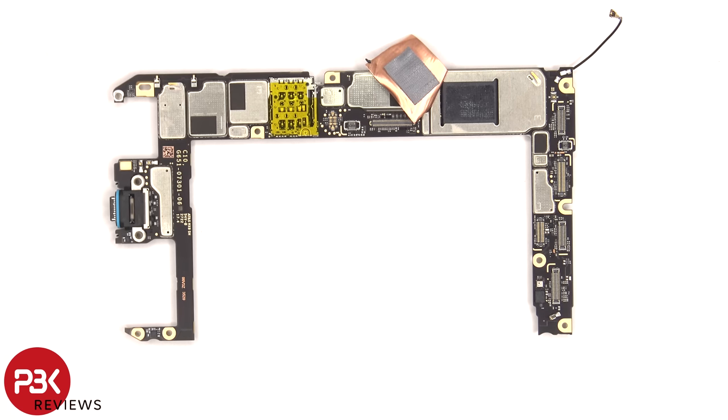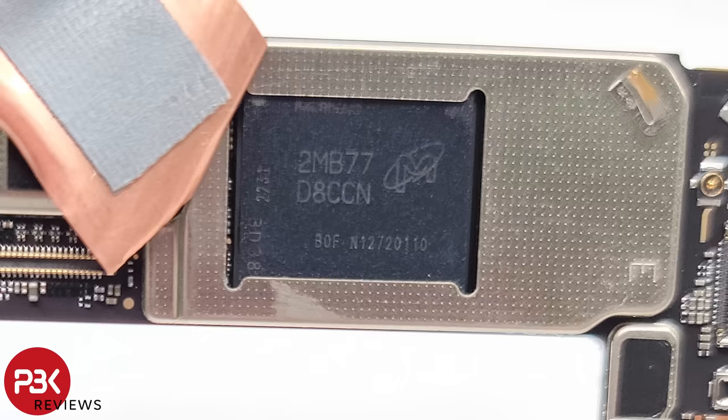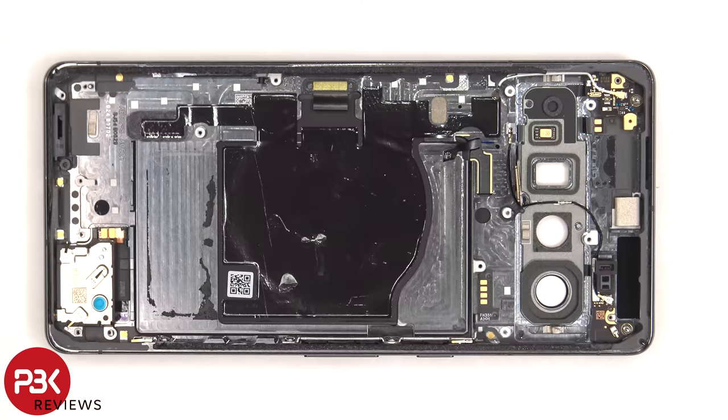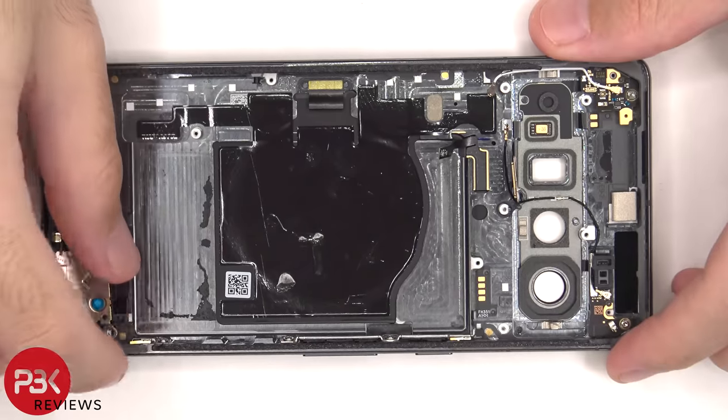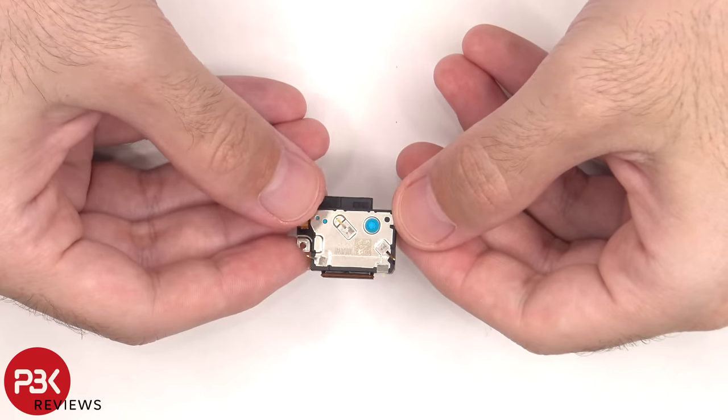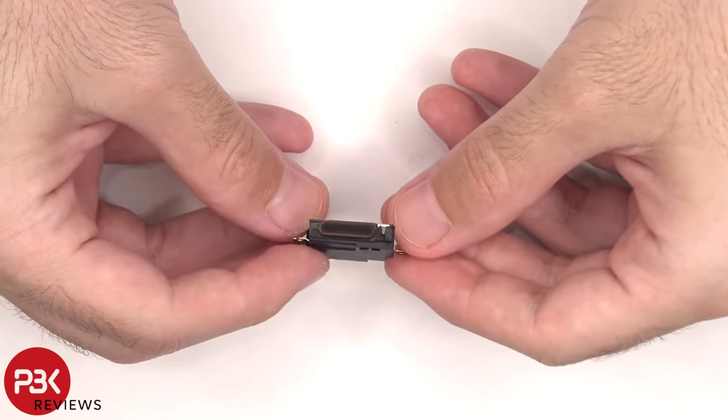Once the copper tape is peeled back, we can see another thermal pad on top of the RAM and processor. Here's a look at the other side. The bottom speaker assembly can be lifted up and removed. This speaker also has the little white foam balls, and there's a rubber gasket and mesh filter over the opening.